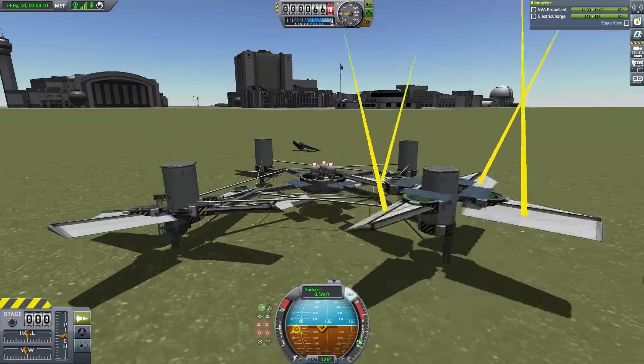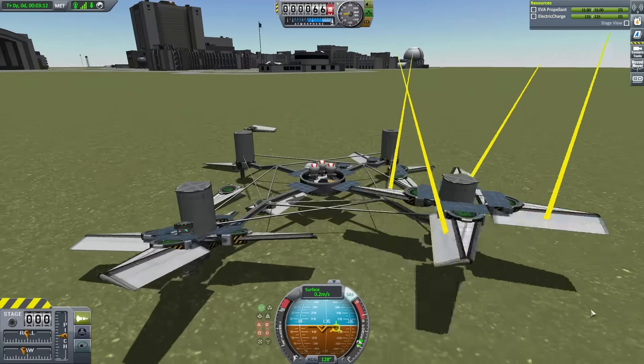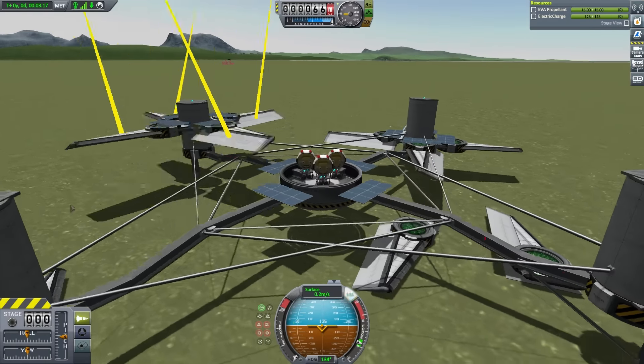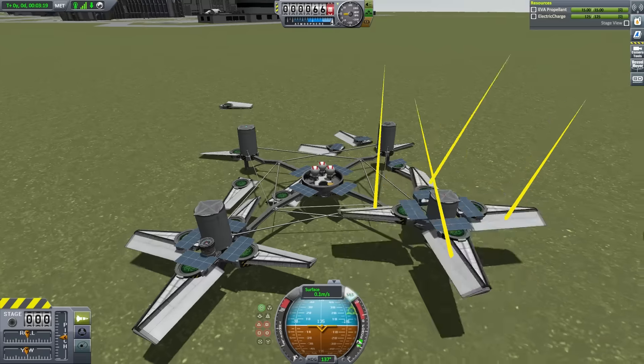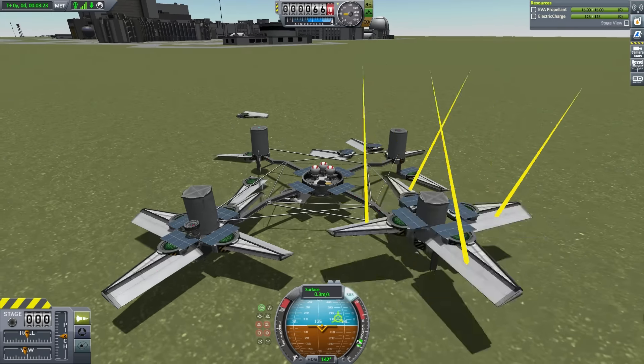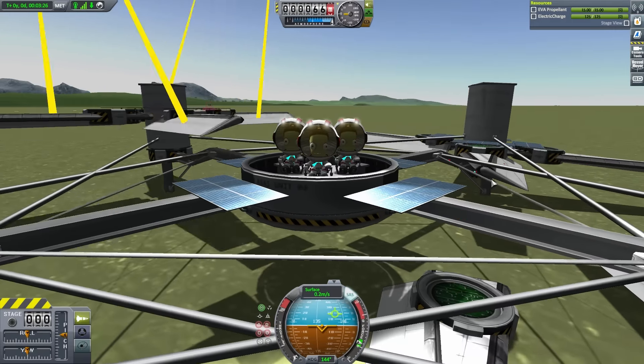Yeah, landing is still an issue, but it does fly quite nicely. I just wanted to do a quick demonstration of that, and I'll put this thing up for download if you guys want to take a look at it. See you next time!